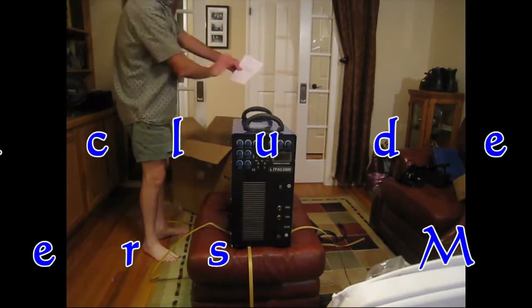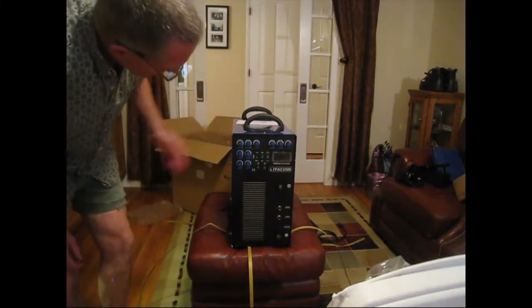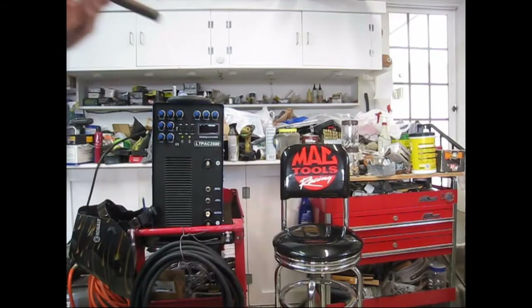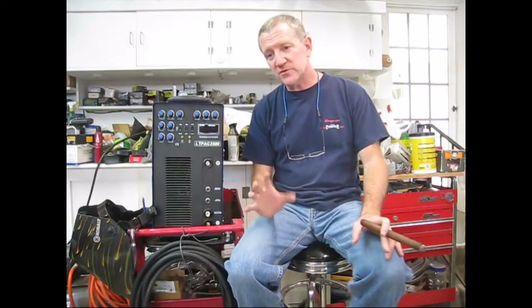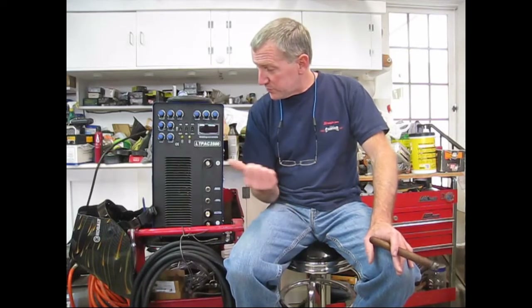You'll find out if it works in a little while, and it will be in the second half of the video. I did not use the AC welding feature for aluminum, but I did use the plasma cutter. The plasma cutter works quite well. So everything I've used on it works good, and I think everything else will work good on it too.